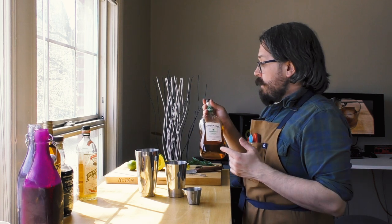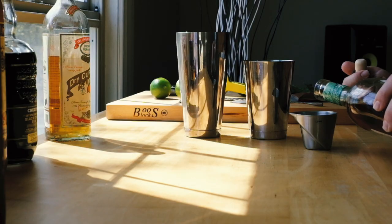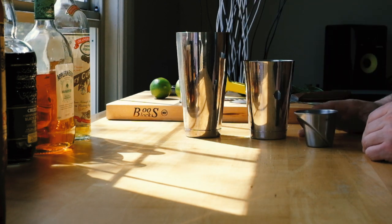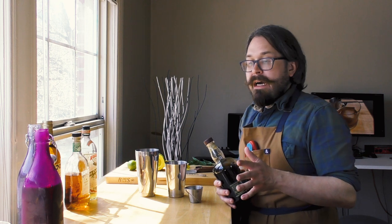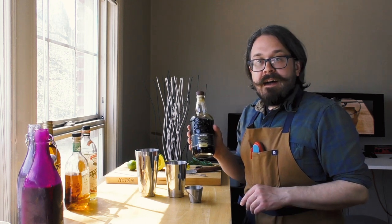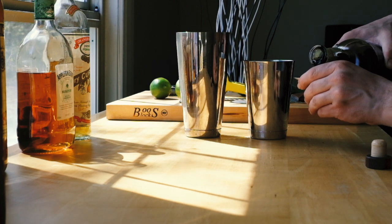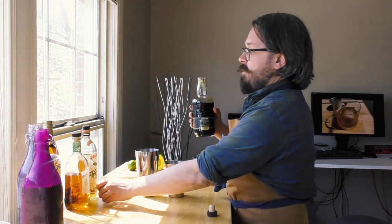Then we need some rums. The IBA calls for an amber Jamaican rum. I'm using Appleton Estate Signature — which is nice to have in front of me because I reference it occasionally on the show and can never remember the name; I keep calling it VX, which it hasn't been called in years. One ounce, 30 milliliters. Then the IBA calls for something called Martinique Molasses Rum, and it even drops a note to say this is not an agricole. You'll notice this is not from Martinique — this is Cruzan Blackstrap from St. Croix, for reasons we'll discuss. We also want 30 milliliters, or one ounce.